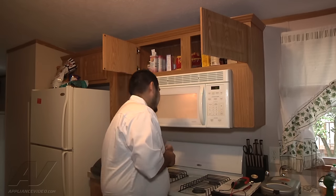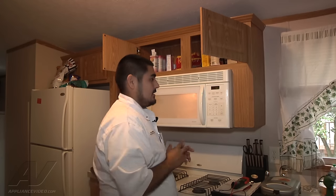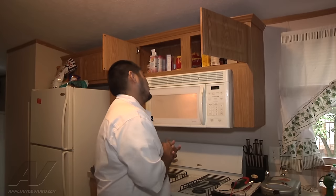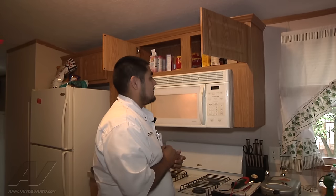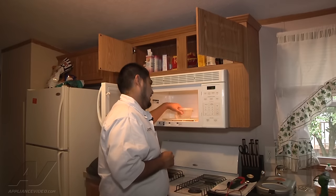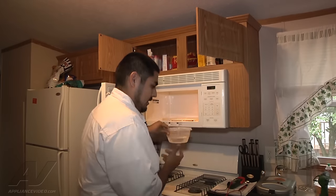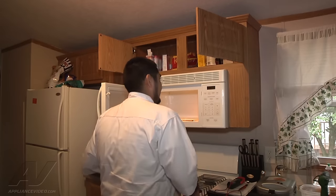I can see it spinning — it's supposed to be heating up right now. I hear the magnetron's energized, it's making a hum. We had it on for about 47 seconds and the water is still room temperature. So we're going to go ahead and test a couple of components inside the microwave.